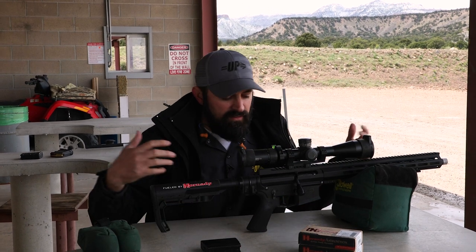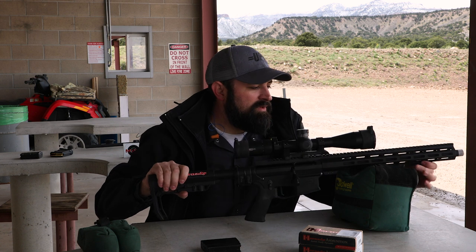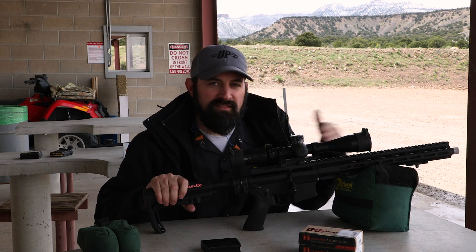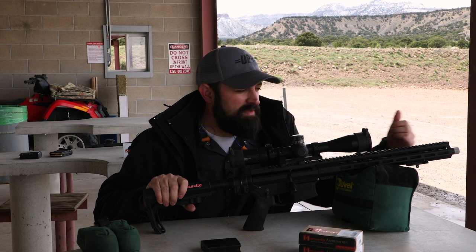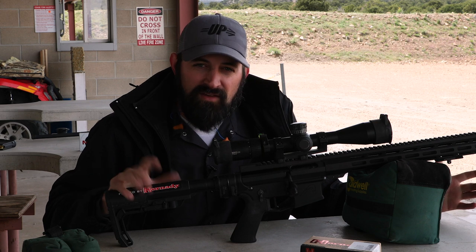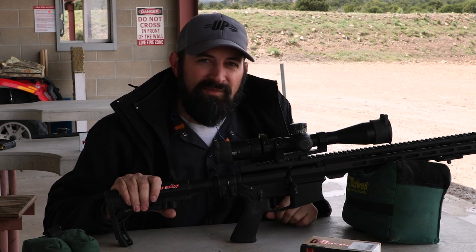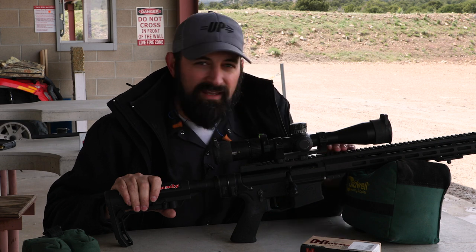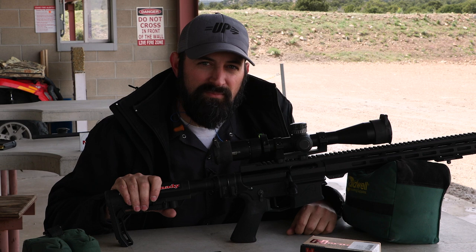So as we talked about inside, we've got one of our uppers mounted in the lower here. As you can see, this one does have a custom-length barrel. Our standard offering in the Valkyrie is a 22-inch — this one happens to be a 16-inch, 1-7 twist. So if you're looking for custom-length barrels, give us a call at the shop and we can accommodate that. This one also, as you can see, has a different M-LOK handguard. As long as it's not a proprietary handguard, that's also compatible with our UPR uppers.